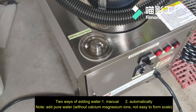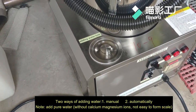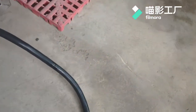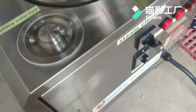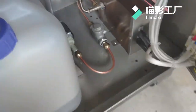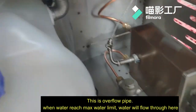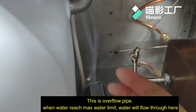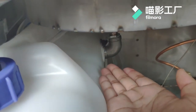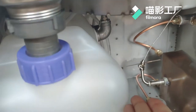There are two ways to add water. First is the manual way, adding water from here. This is the water tank. This is an overflow pipe, so add water at most up to here, no more over here.